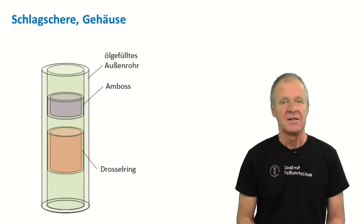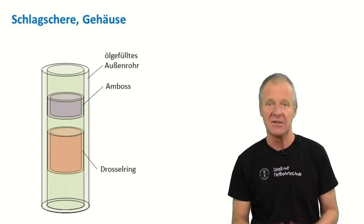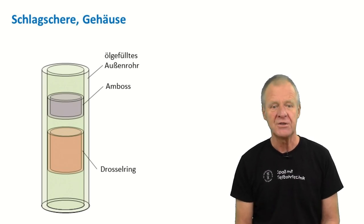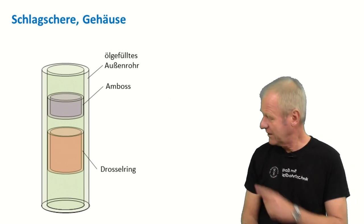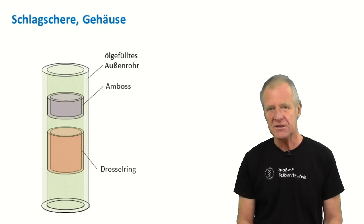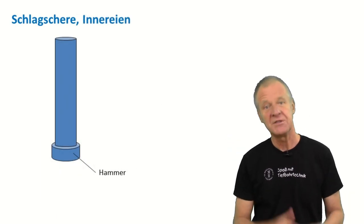If you look at the outer parts of the drilling jar, you will recognize the outer tube — the housing. The outer tube is filled with oil. In the outer tube, we also find a smaller anvil built into it. Below the anvil, there is also a restrictor sleeve. These are the outer parts of the jar, but there are also some inner parts which comprise of a hammer and a shaft.